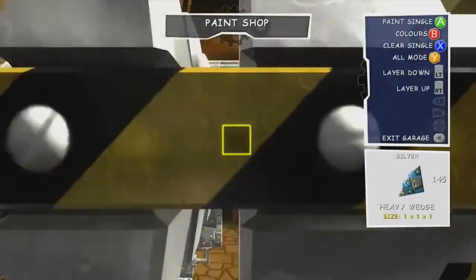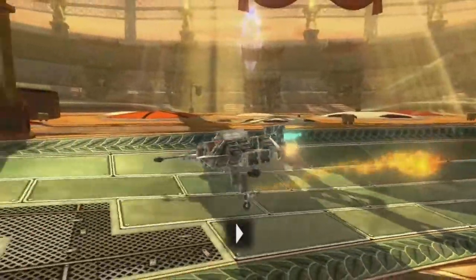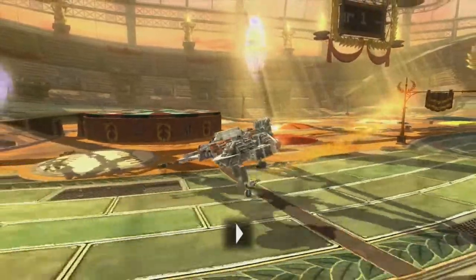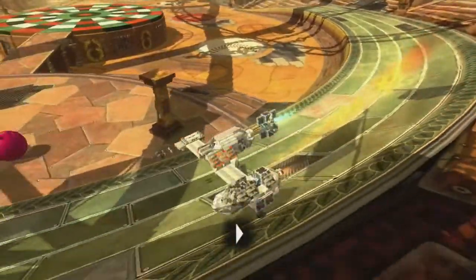It's almost certainly not screen accurate, but I think you can probably recognise what it's supposed to be. As far as functionality goes, it's definitely not a very useful vehicle, but in my defence, in the movie I'm not sure a single First Order soldier died at the hands of one of these vehicles — so I guess the impracticality of my replica is pretty darn accurate.